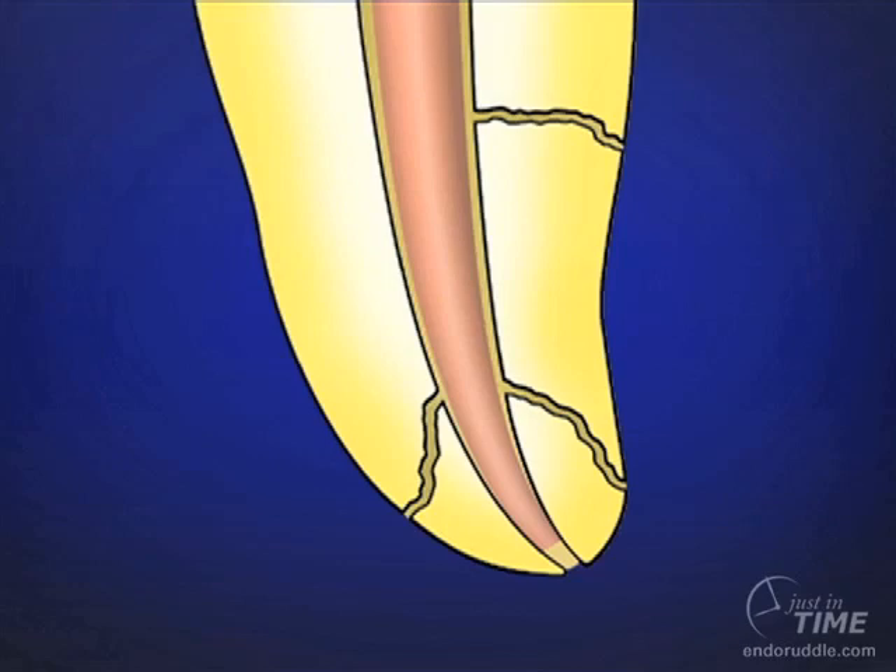You're not going to move this cone even when it's thermally softened apically in well-shaped canals. Schilder said there is no force on the planet to move a cone through the foramen when you have four things in place. Number one, you have to have deep shape. Schilder always advocated deep shapes on the order of eight, nine, and ten percent. It's the deep shape that grabs the cone — when the cone is thermally softened, it mushes up and grabs those walls, and those tapered walls confine, hold, and restrict the apical movement of the cone.